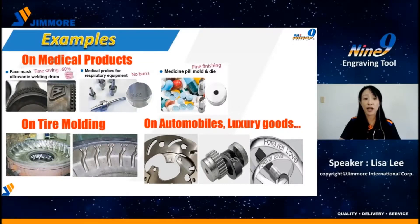In the final slide, I want to share some successful applications. For the medical industry: V-grooving on face masks, ultrasonic welding drums, engraving part numbers on medical probes, and molds for medicine pills. For tire molding, the Nainai insert can run at high speed and feed rate — a highly efficient tool for engraving large areas or letters. It's also used for marking logos and part numbers on components such as brake discs, gears, and bearings, and for luxury products like jewelry and watches.